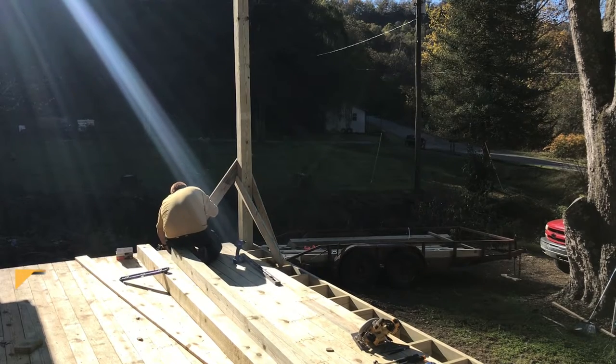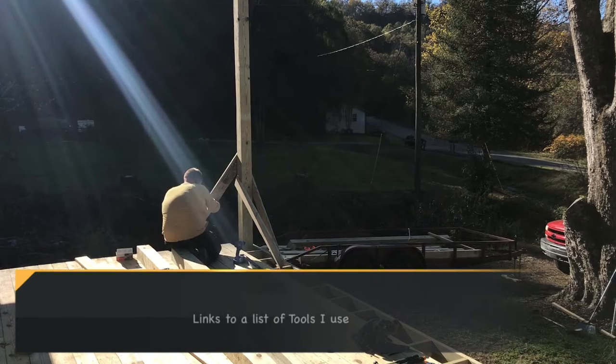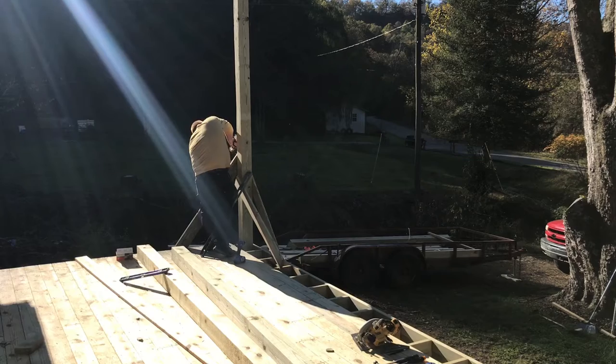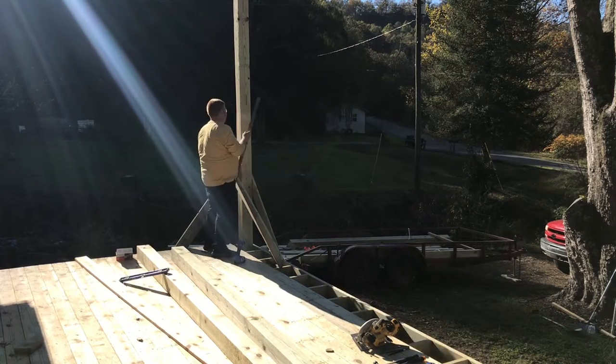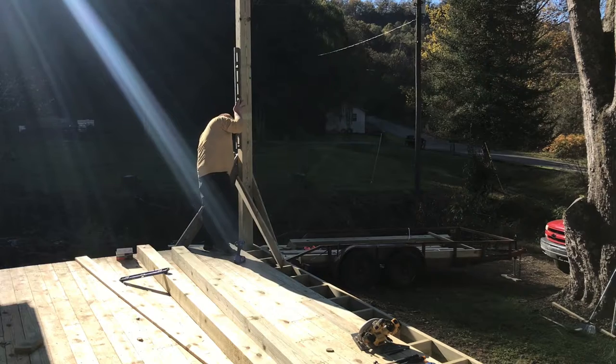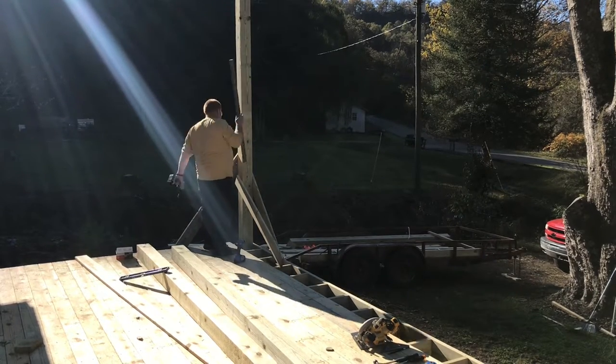I make sure to secure the post in both directions to keep it good and level. It is very important that the post is level — if it's out of whack, it will knock the rest of your roof and the rest of the porch out of whack. So take a little extra time, brace it good, and get it good and level.